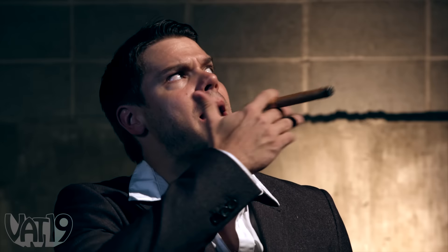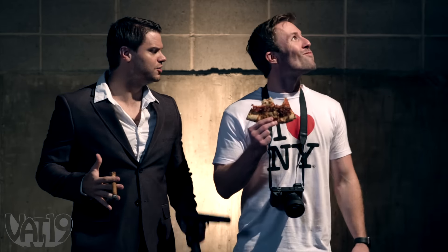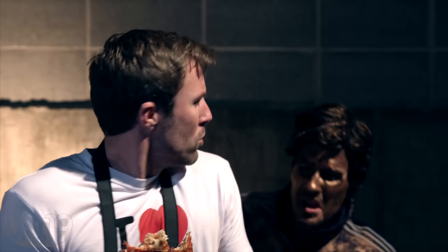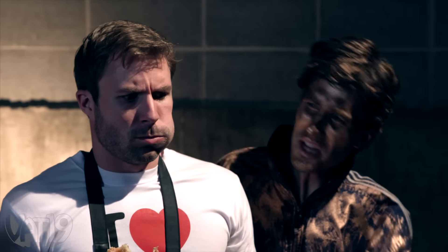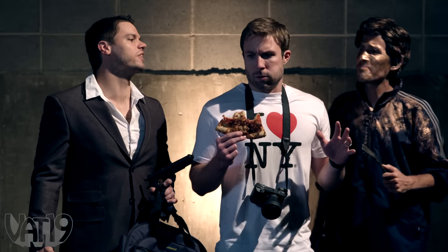Hurry up. I got a buyer who's crazy for this stuff. Sure beats stealing copper gutters, eh boss? Hey. What are you guys doing? You sing too much, pretty boy. Ah! Hey, ain't you that guy from Vat19? You're coming with us. Yeah.